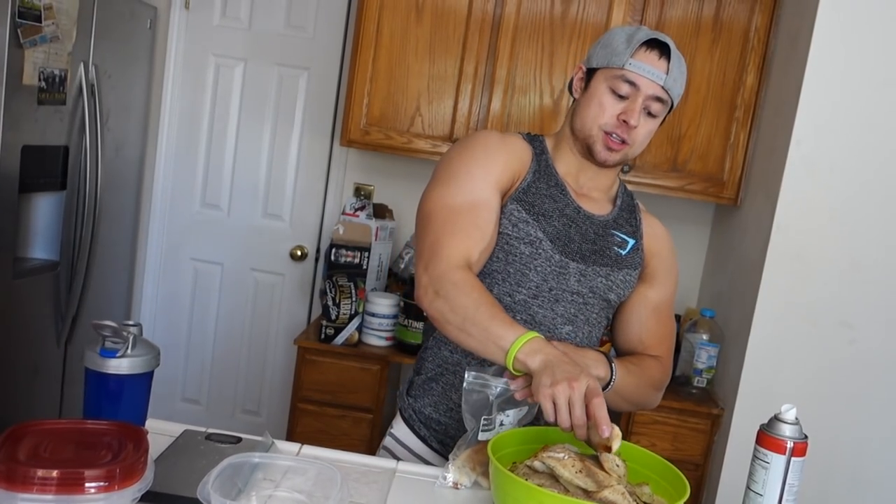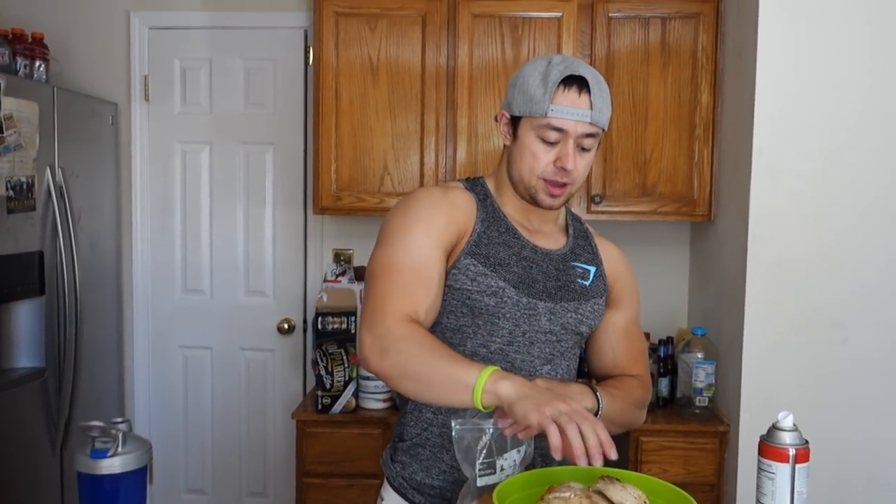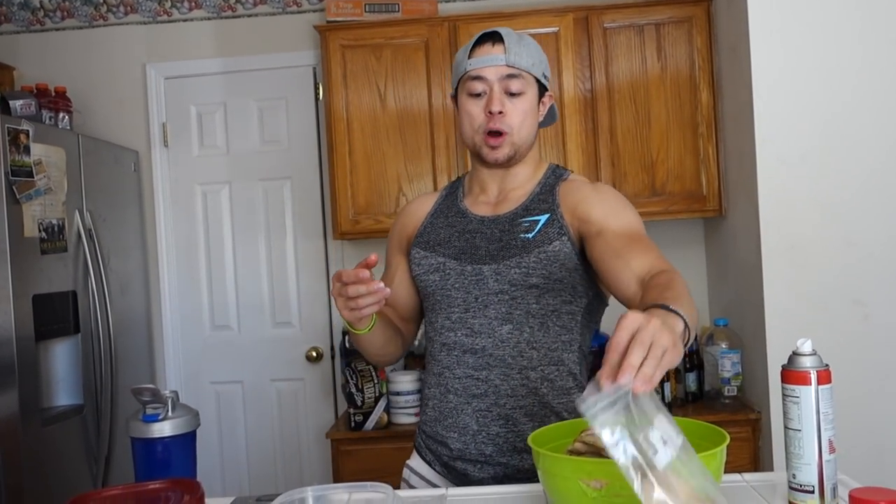My best recommendation is to put these in ziplock baggies like this — and I actually reuse these, so this might be the second or third time using this particular one. I'll put however many tilapia fillets constitute a serving for me. For me, I like to have usually about two, maybe two and a half tilapia fillets. For you, it might be one or one and a half.